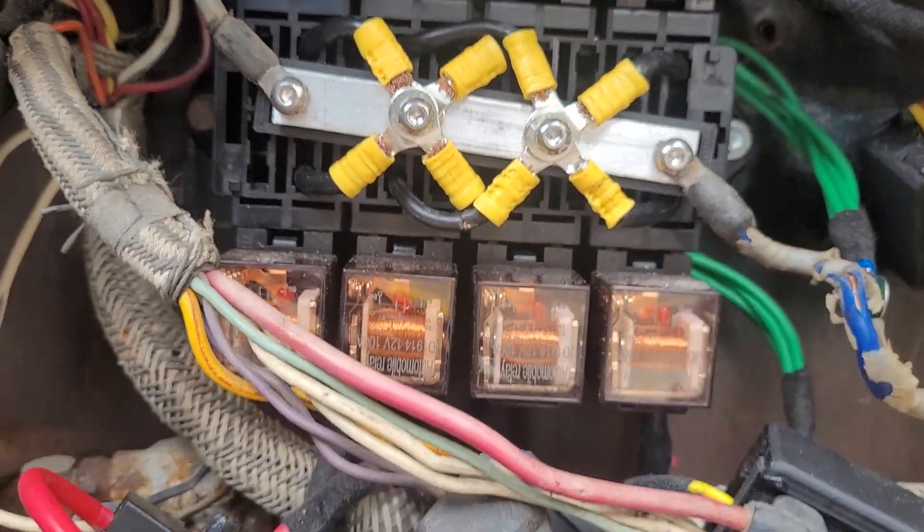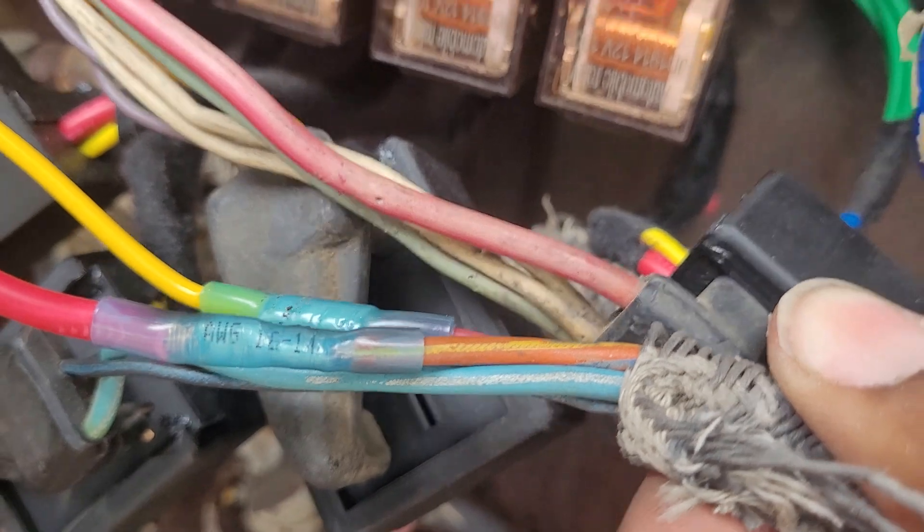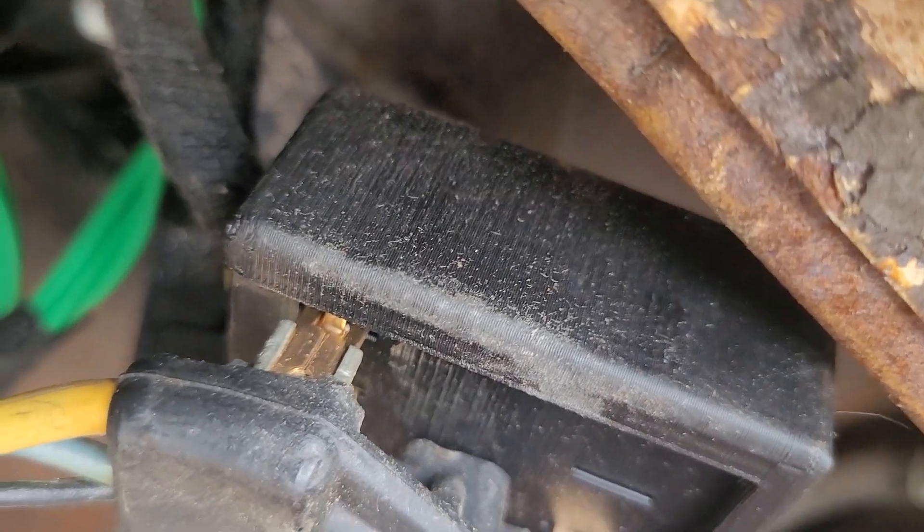I trimmed one of these wires off — I'm trying to do this upside down — and I put the new connection on. The reason I did that was: see, these are the old ones, and this is the one I made. I did that just because not everybody has the original connectors. As a matter of fact, I have another one right here that came loose, but I was able to stick it back in.